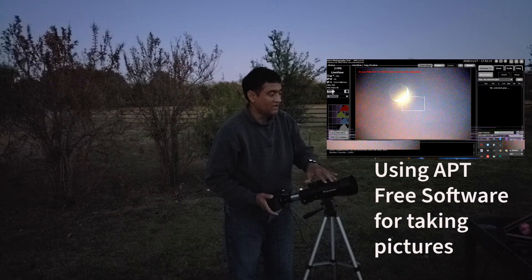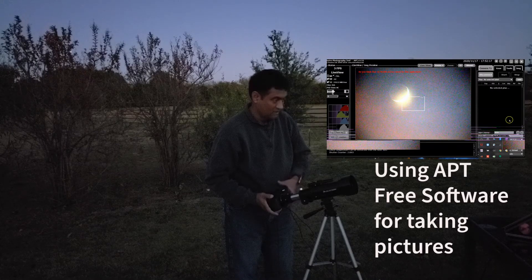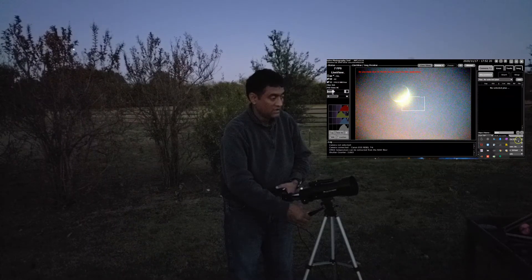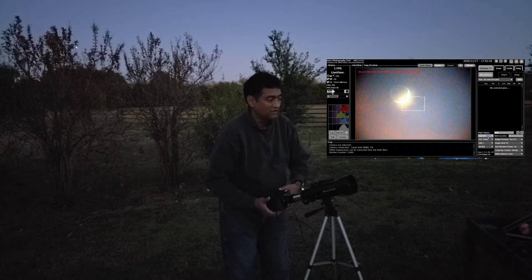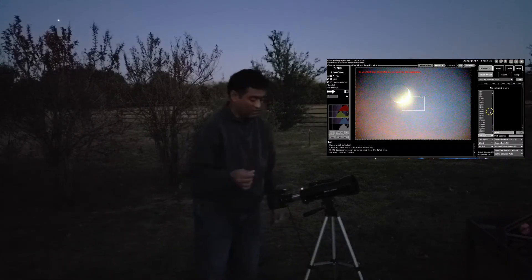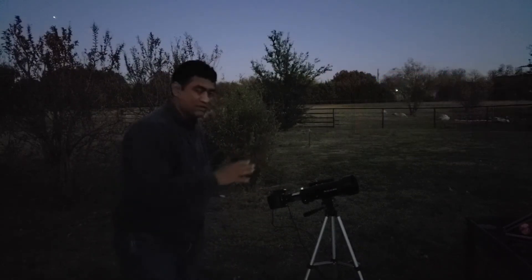I'm using just the main scope without the finder scope. When you attach the camera, move the scope up a little bit because the weight will bring the telescope down. It is not a tracking mount, so the moon will drift away. I need to make sure I have a good focus on that.